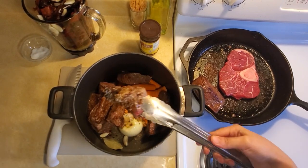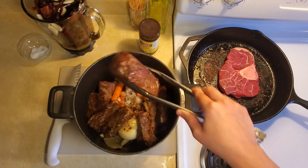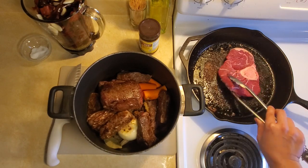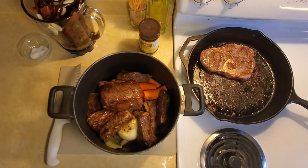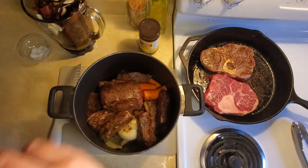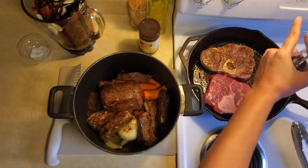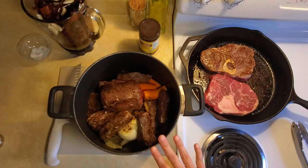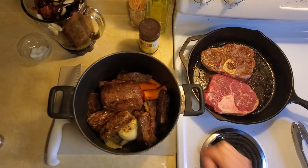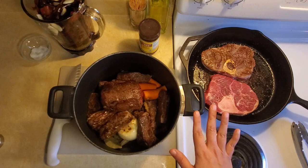The beef ribs are in the pot now. I'm putting in this last big chunk of roast — you can see it's seared really nicely on all sides — and then I'll finish searing the beef shank. Once all the meat is in the pot, you want to add enough water so that everything is submerged, which is probably going to be about eight to ten cups. Then turn it on high, bring it to a boil, and turn it down to about medium and let it simmer for about one hour.